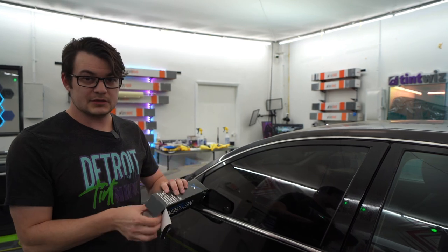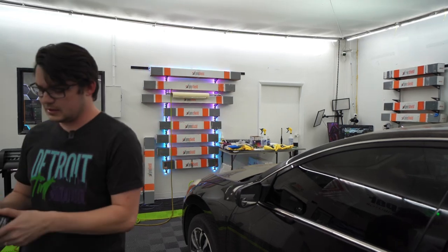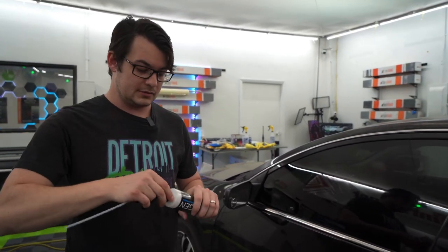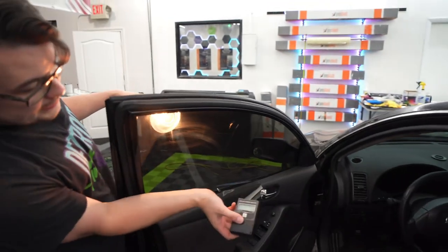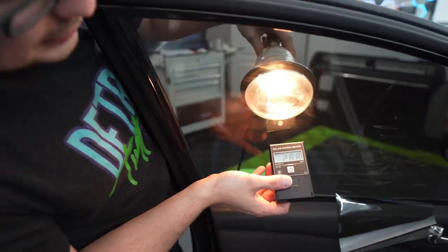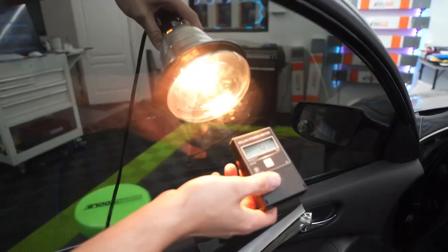Next up is a spray by NextGen. This is also like an Amazon-referred one. To be honest, I'm not really expecting much off of the spray coatings. We'll just spray that on and wipe it off. Is this number going to stay low? Did we make our windows ceramic? No, it's really high still. It's definitely not ceramic tint.